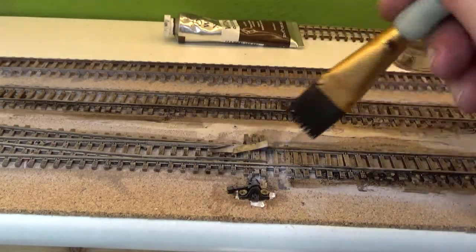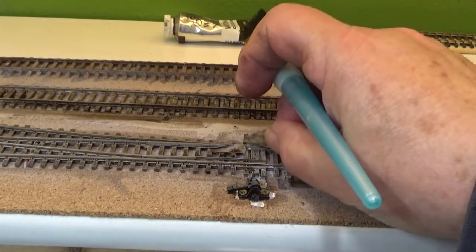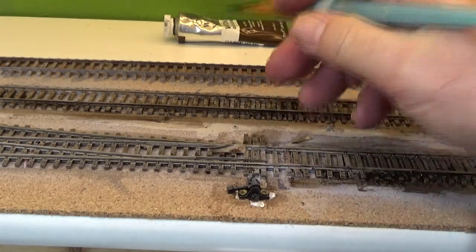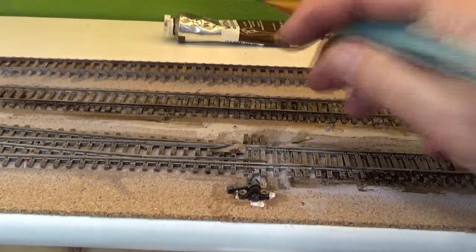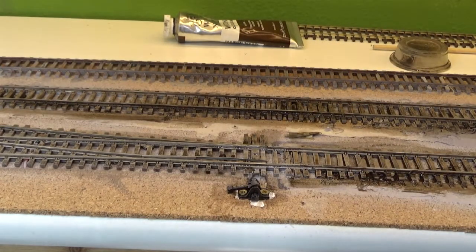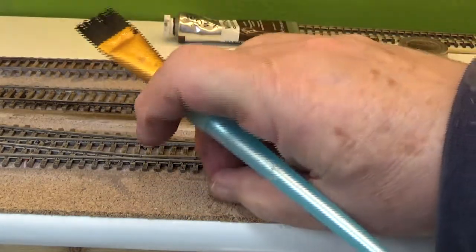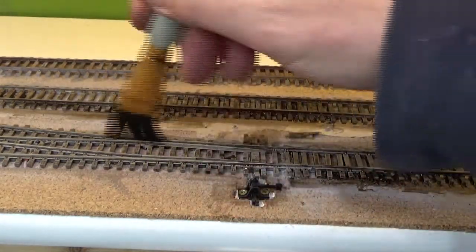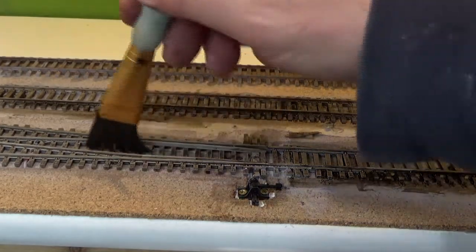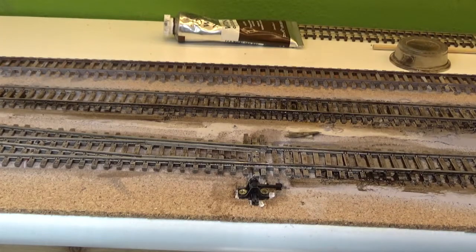Up here in the switch, when I spray paint the switch I put some pieces of masking tape cut in here at the points to protect that. And then when I started with the wash on it, the turpentine must have just dissolved off the adhesive. When doing a switch, one thing to remember: you've got to get in here, throw your switch over and get on to here also across your ties. Otherwise you won't have any good coloring on top of the gray spray paint.